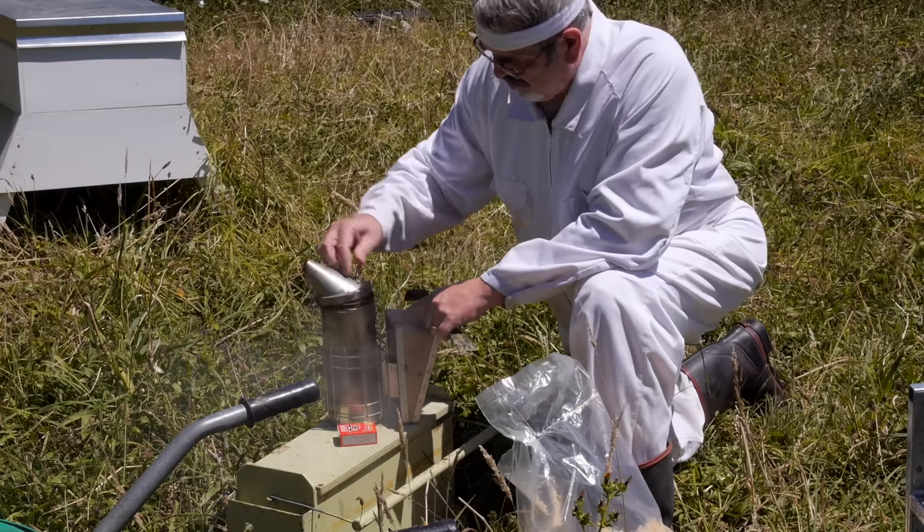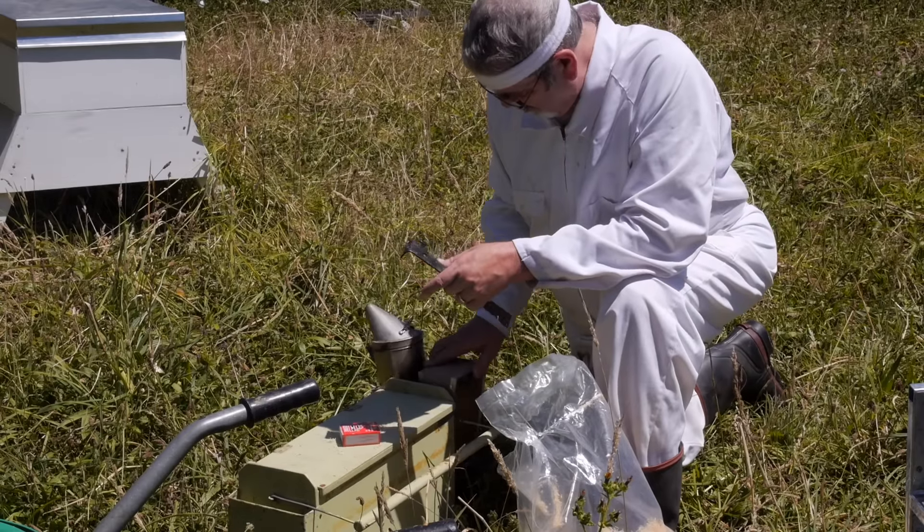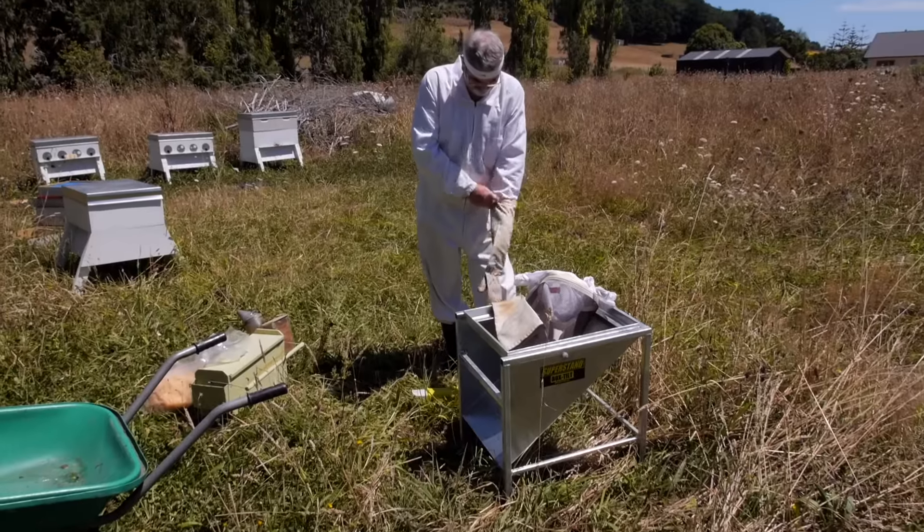I always like to have a smoker handy. You never know how the bees are going to react when we start pulling their stores off the hive. So we've got our smoker all organized and we'll kit up.